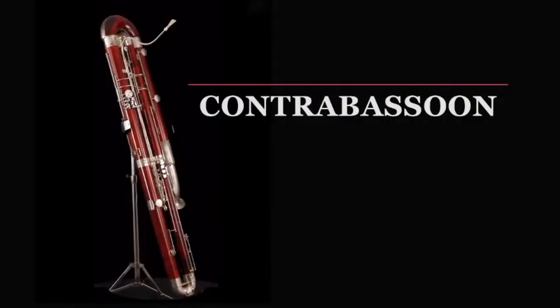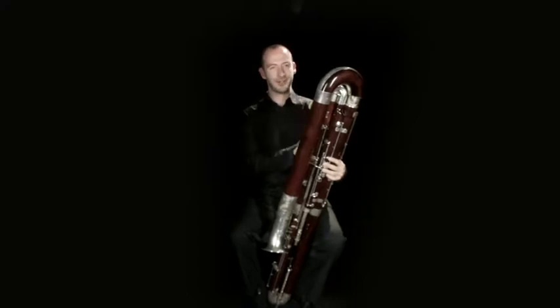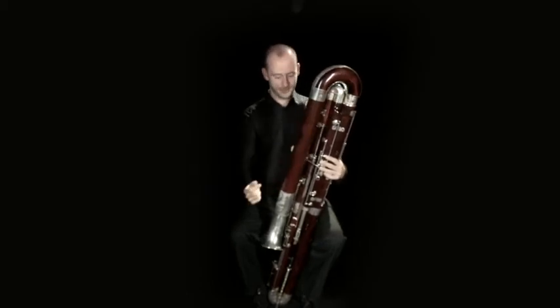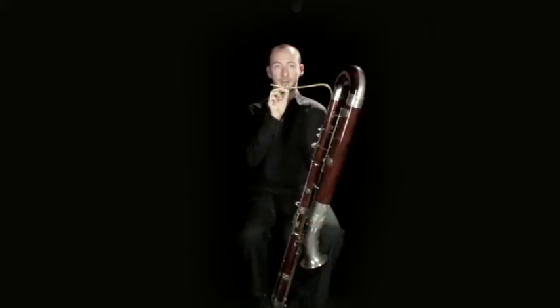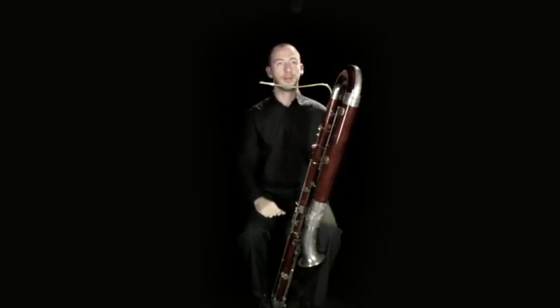We now have the contrabassoon — the lowest-playing woodwind and indeed pretty much the lowest-playing instrument in the orchestra. I'm Luke Whitehead and this is the contrabassoon. The contrabassoon is made of over five metres of tubing which is turned out of maple. It is made in various sections to achieve the folding of the instrument with little U-bends at various points. The reed on its own creates the vibration within the tubing of the instrument. It goes down to the lowest note, which is bottom B-flat — the B-flat right at the bottom of a grand piano keyboard.